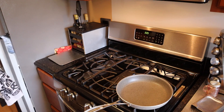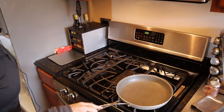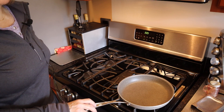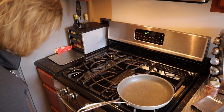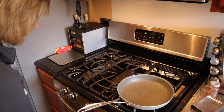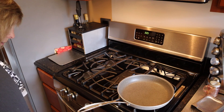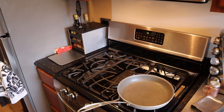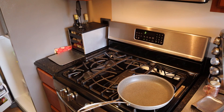Now rather than using a griddle or the electric skillet, I'm going to go ahead and use this pan here. I'm going to start with getting the pan hot and cook it on medium-high temperature, so we've got the pan going while I prepare the batter.